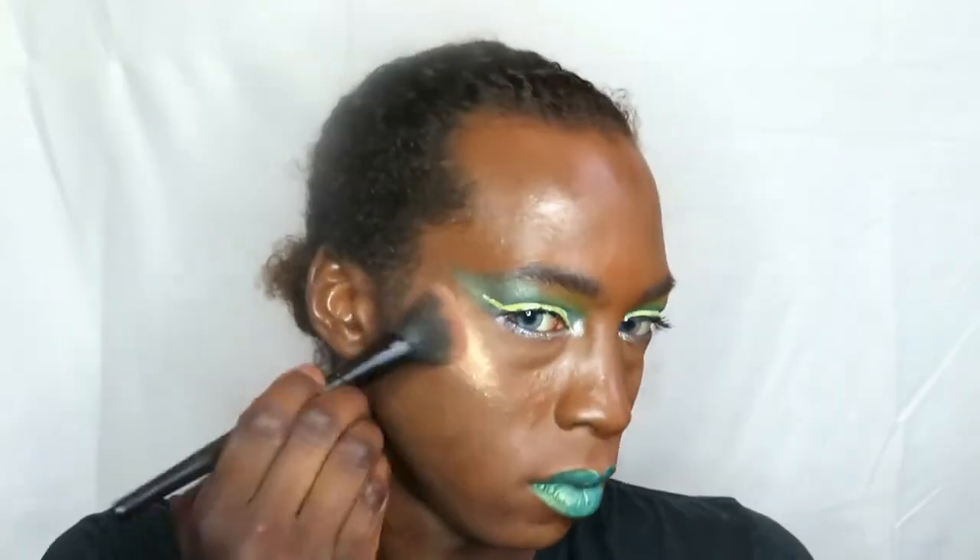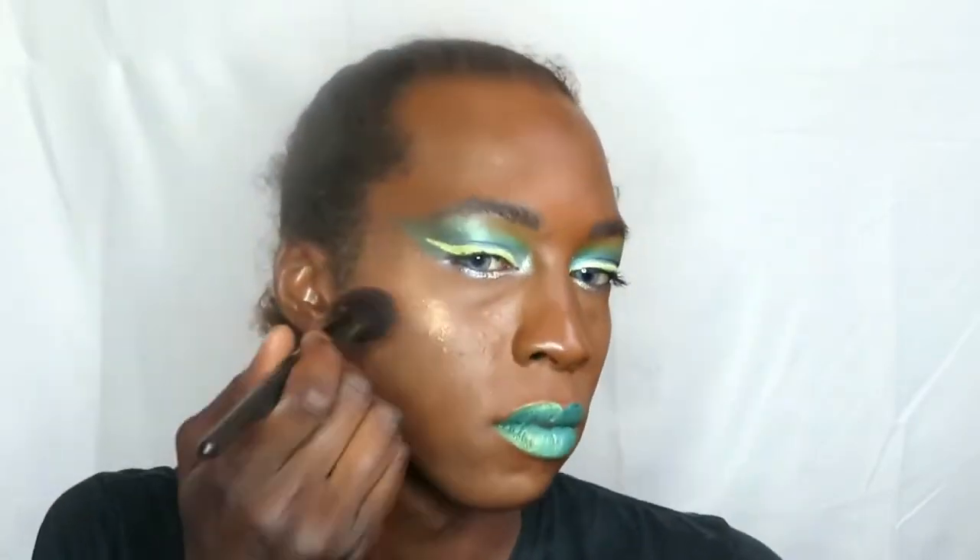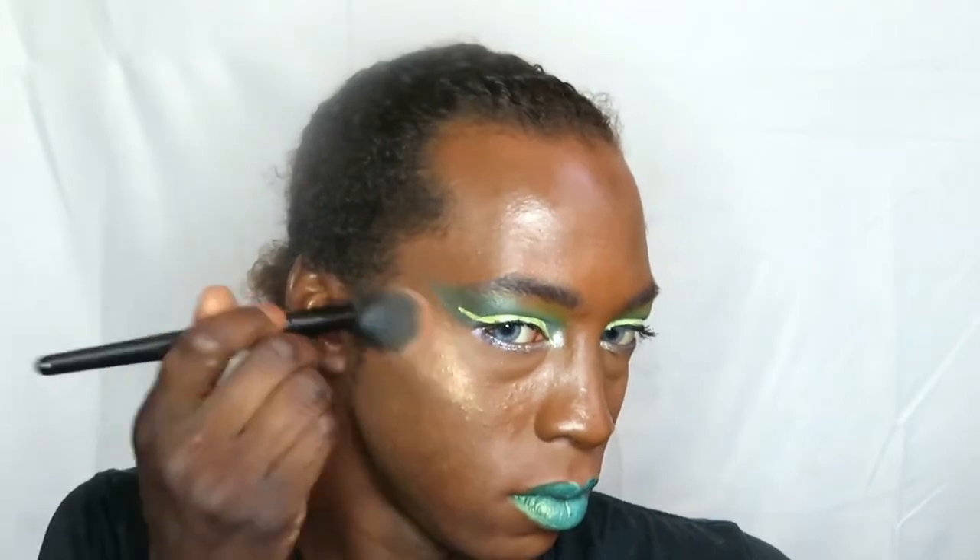Now we're going to go on with the lipstick. This is from MUA and it's a nice metallic green, which I believe they brought out for their Halloween-themed makeup. We're placing that all over our lips. Then we're going on to some highlighter on our cheekbones — highlighter is the thing right now — placing that on and blending it out using a brush with some mattifying powder so it's not too bright.